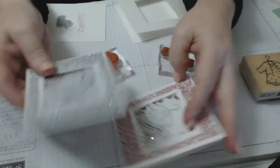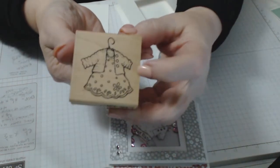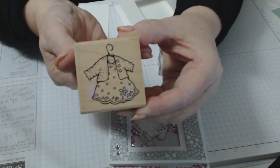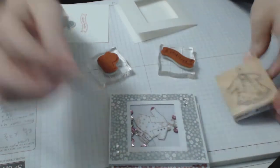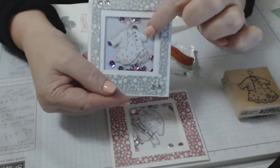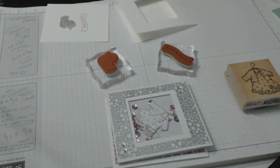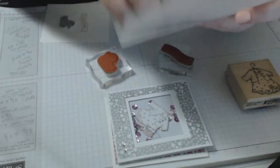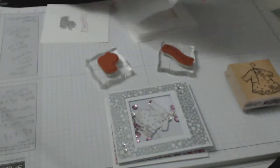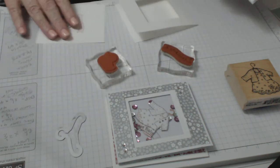The stamp I used is not a Stampin' Up stamp — it's one I've had for a very long time, it's just the cutest little stamp. It's a little dress that I hand-cut. I stamped it and hand-cut them all out. I also used our Baby's First framelits to cut out a little coat hanger, and the baby framelits to cut out a little duck.